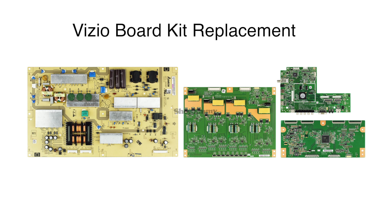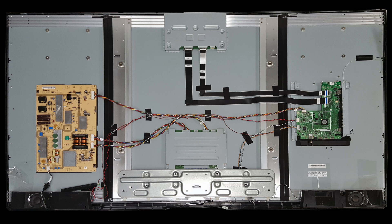In this video we will show how to replace the boards that are included in the Vizio board kit for the following model number: M650VSE. In this video we will show how to replace the power supply board, the main board, the T-Con board, and the LED driver board.